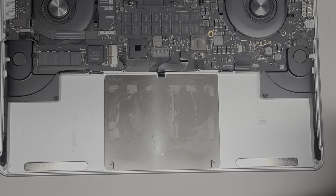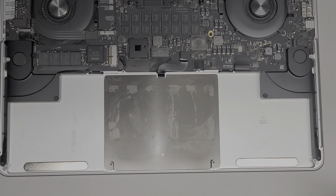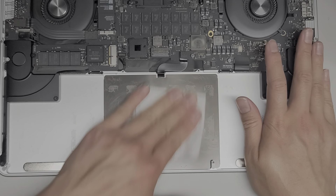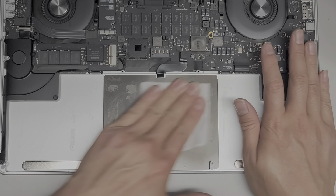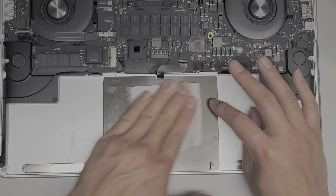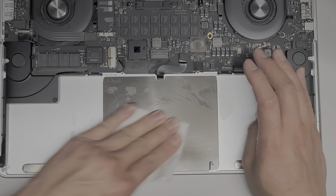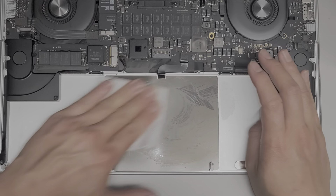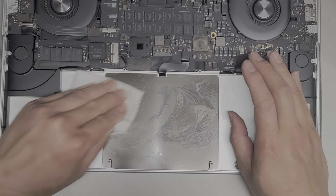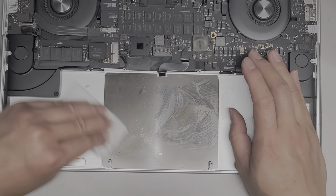I'm going to get a new piece of paper towel — just use half of it — get some more rubbing alcohol and continue the process. Just like that; as you can see, it's all coming out.